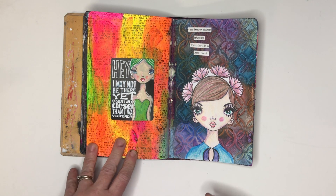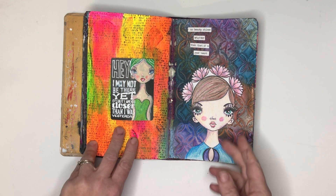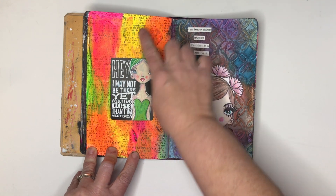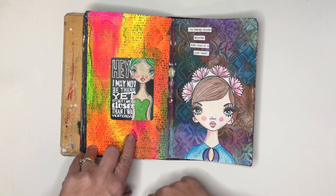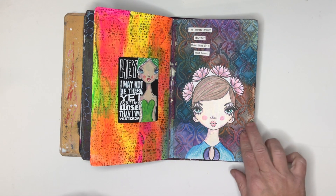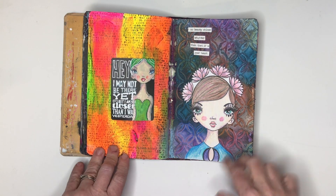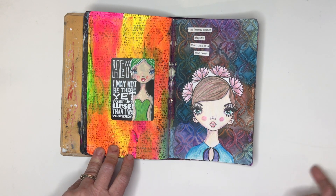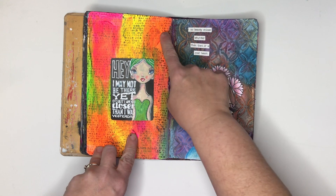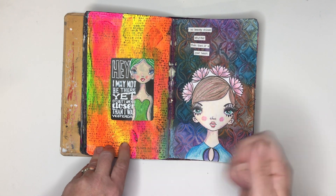These two pages were use-up pages for neon paint — you can see that here. You can also maybe see some of the texture paste; I just had some leftover and slapped it into the book to add some extra texture. I'd been doing a technique in another journal and had some leftover, so I put the texture paste onto this page and then cleaned off my spatula on this page.